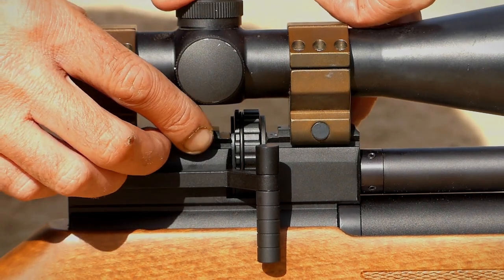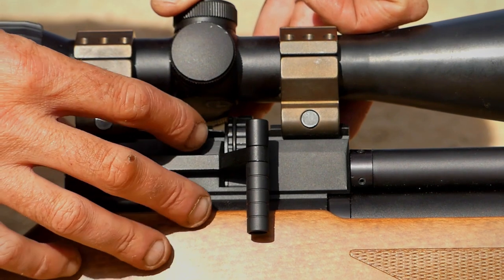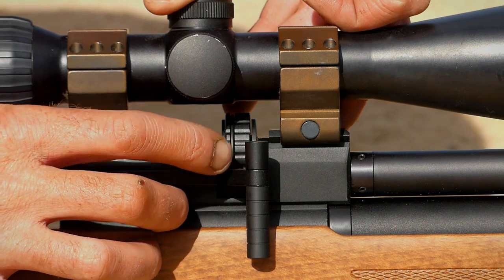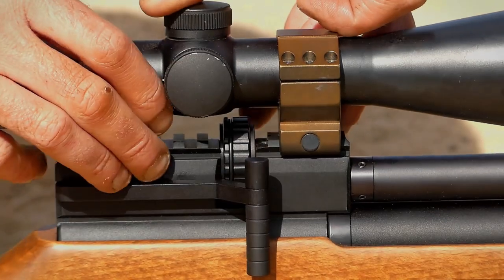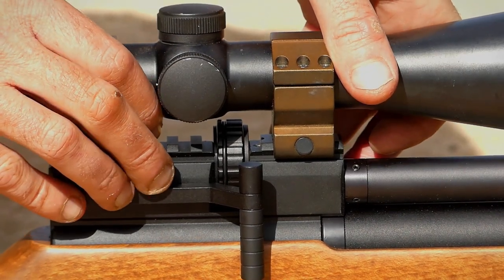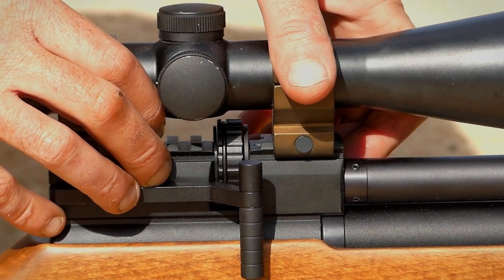They did upgrade the breech block on this gun with a Picatinny rail. This is not bolted on top — it's actually all machined into one piece of the breech. It's a much better way of securing a scope. You're not going to have any sliding, and it definitely helps with point of impact changes or any kind of flexing that you can sometimes get with the 11 millimeter.